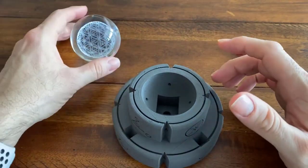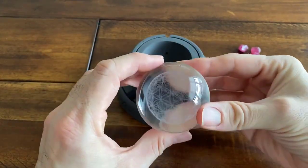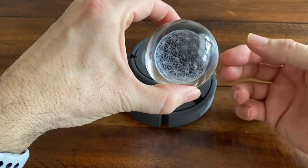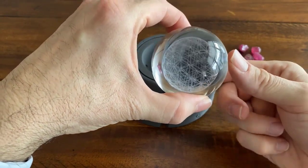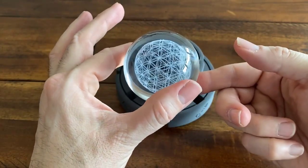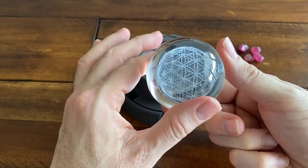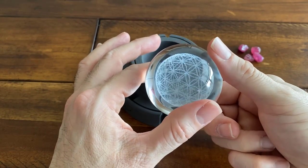Let's talk about the sphere for a second — this is really the focal point. What you're looking at is a three-dimensional laser-engraved flower of life. The flower of life is an alchemical symbol that is very, very powerful, and it really encompasses everything that I do in some facet. When it's encased in quartz silica — glass silica — it's just immense.